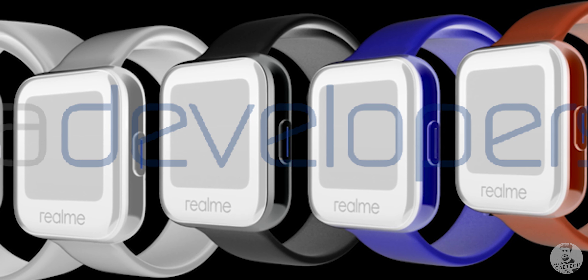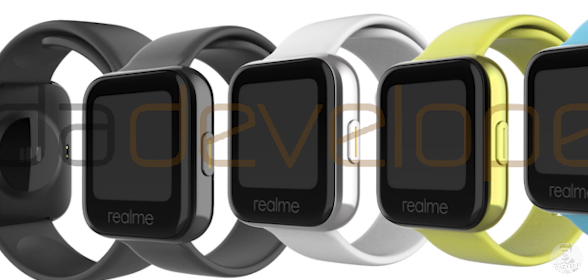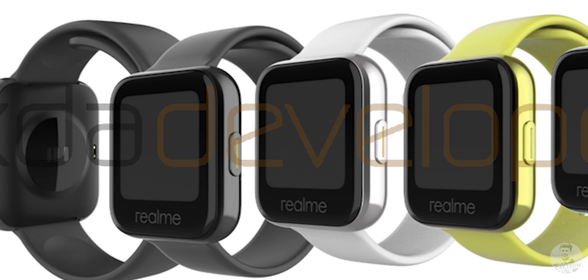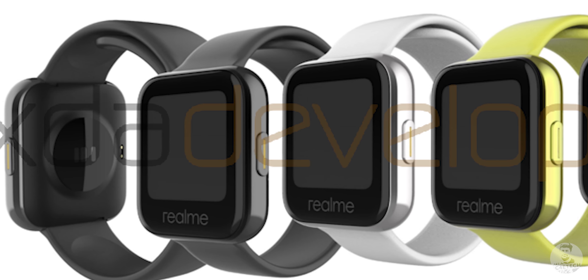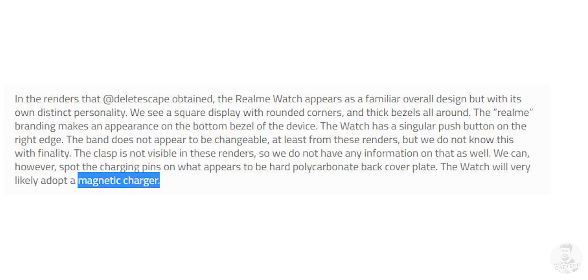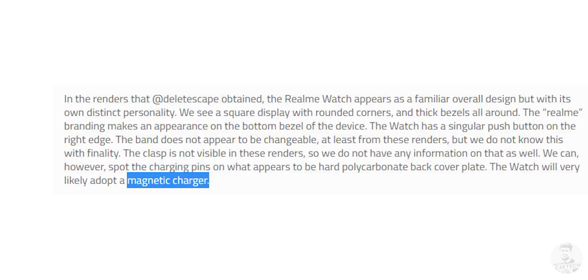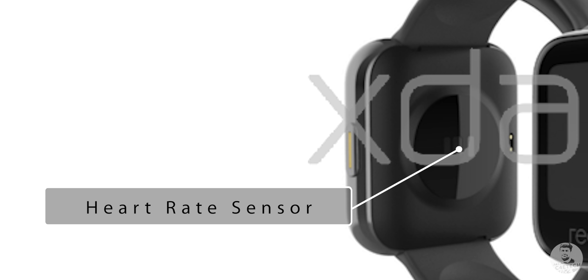Let's quickly take a look at the rest of the hardware. The leaks show the Realme Watch with different band colours, and while we can't really see the back of the watch, I'm hoping that these bands would be swappable. As far as charging goes, we have a few exposed pins at the bottom. Looks like the Realme Watch will be using some sort of a proprietary charger with magnetic pogo pins.